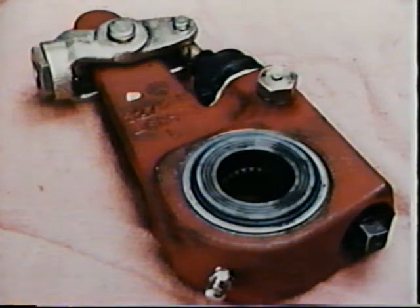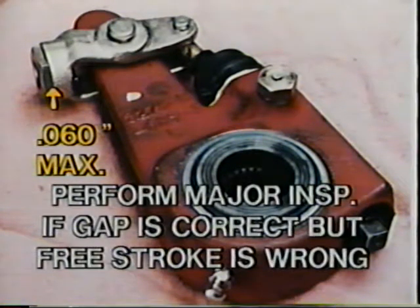Next, measure the free stroke of the chamber. If the measurement is incorrect, check the gap between the clevis and the quick connect collar. Wear between the collar and clevis can cause increased stroke. If the gap exceeds 60 thousandths of an inch, replace the clevis and reset the free stroke. If the gap is correct but the free stroke is wrong, perform a major inspection to find the cause.